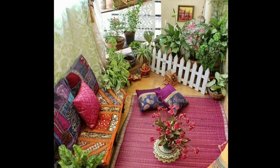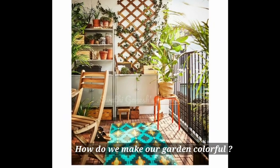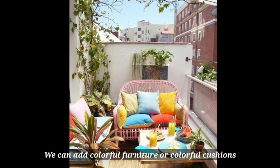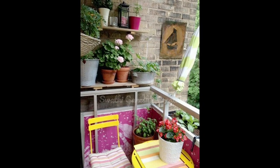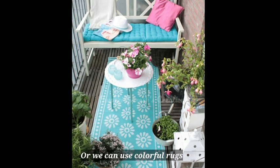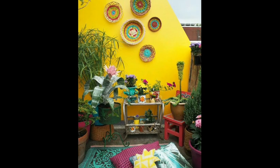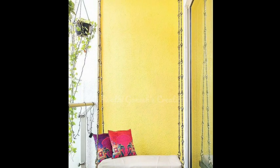The next step is adding colors to your space. A colorful garden feels very lively. You can add colorful furniture, colorful cushions, and colorful rugs. If you use artificial grass, you can add colorful cushions and throws to brighten things up. You can also paint one side of the balcony wall preferably yellow — it will look bright and colorful.